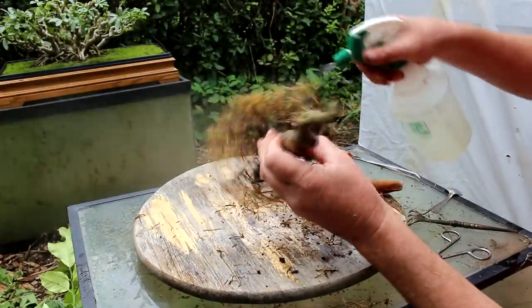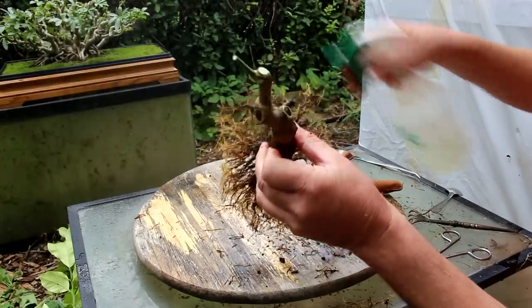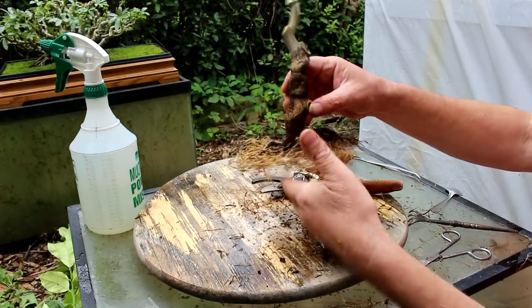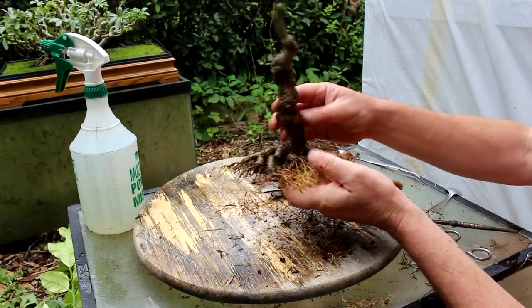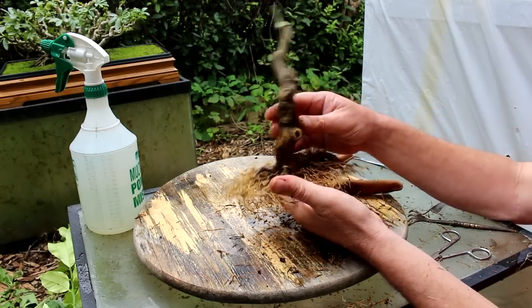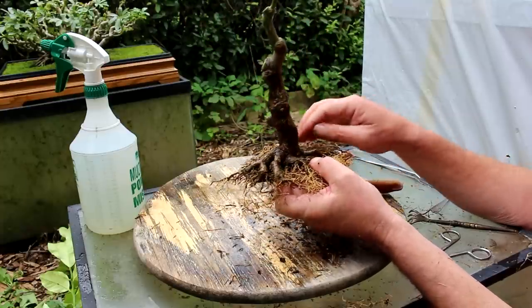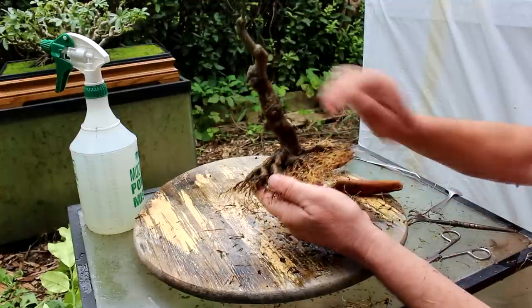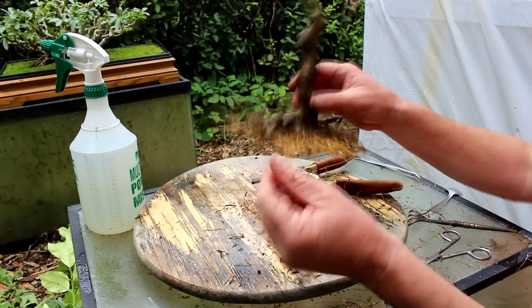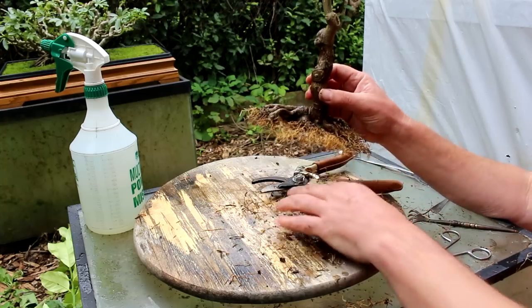We'll just give it another misting, and I think we're in pretty good shape now for repotting. I'm just looking to see what is a good front for the tree — I think this original front is the best, it's got the most surface roots. Picture our soil line — it's not too bad. Okay, so the next step will be to put it back in its pot. So let's do that.